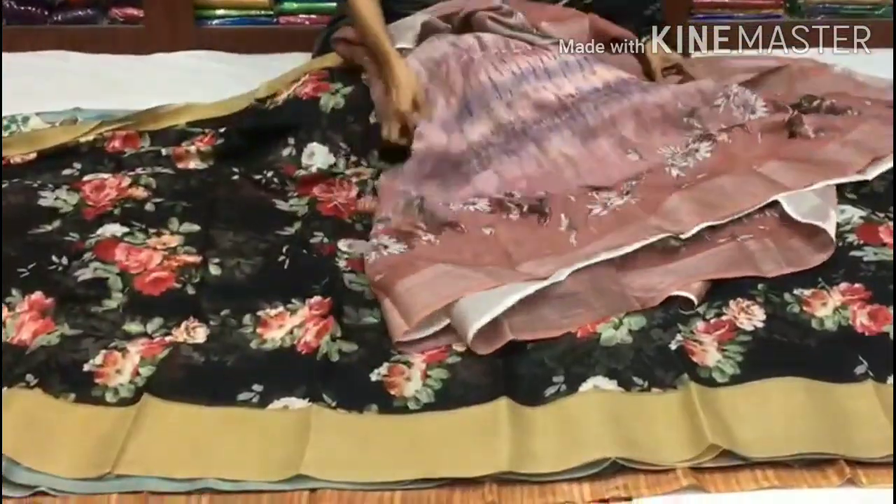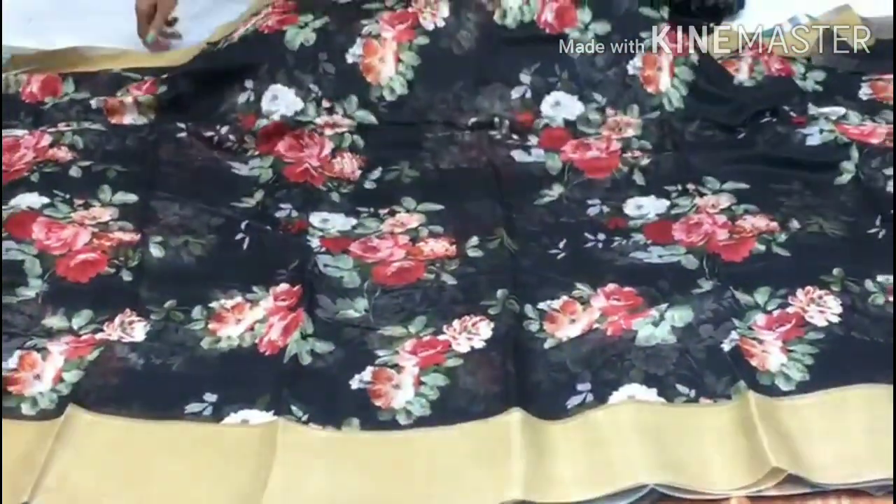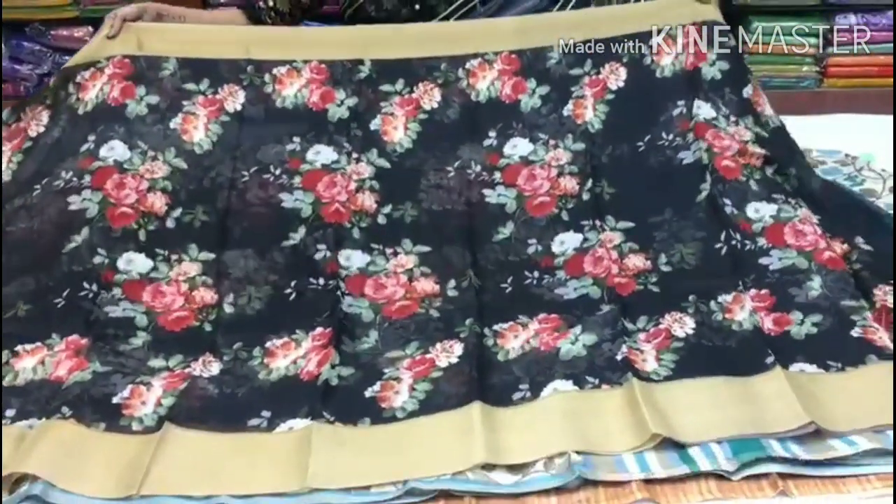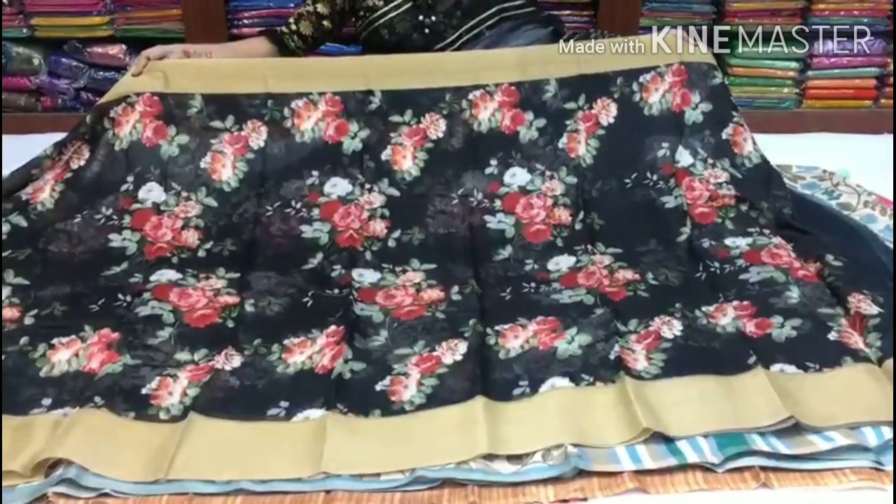Next, I will show a black color sari. This is a black color with a gold color border on two sides. The red and white color also has a gold color border.